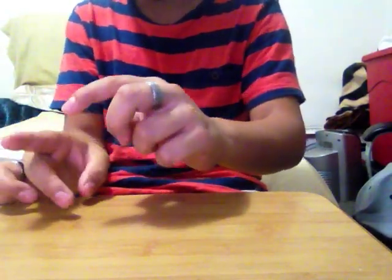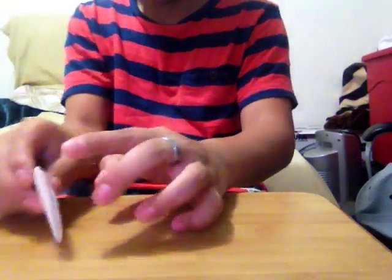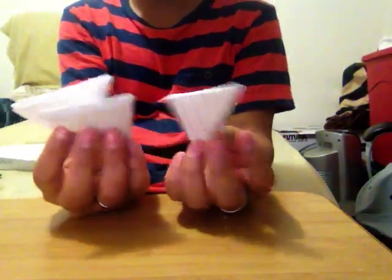So you can roll it like this and then shoot it. You can hold it and then flick it like that, and you can toss it any way you want. You can roll it like this — any way. So that's how you make it. I have three of them right now.